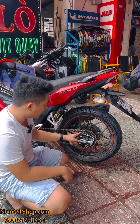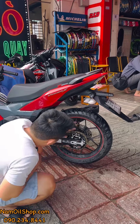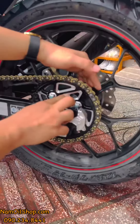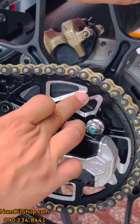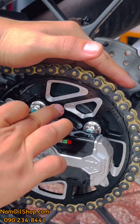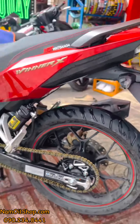Cái này được làm bằng nhôm anodized, hợp kim nén 7075. Cam kết với anh em là 7075 — có in số 7075 chìm trên đây. Nam cũng in tên 'Nam Oi' trên đó để bảo hành cho anh em.